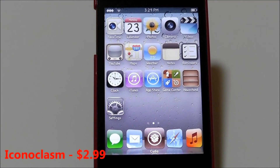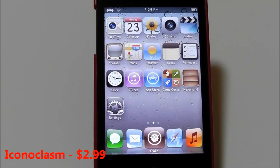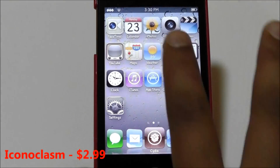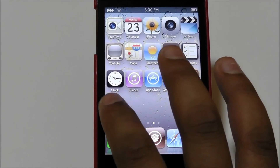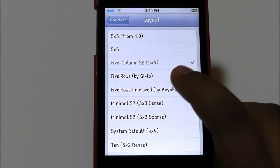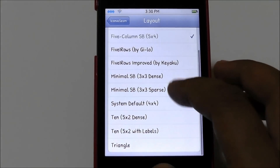The next Cydia tweak is called Iconoclasm. Iconoclasm is $2.99 in the Cydia store, so it's pretty pricey. What it does is allow you to have as many icons as you want on your springboard. It has layouts — you can have five by five, five by four (which I have right now), and many other options.